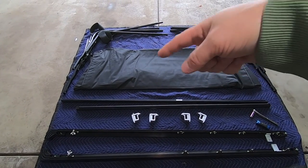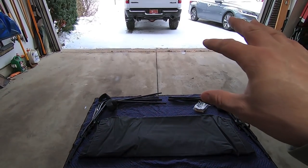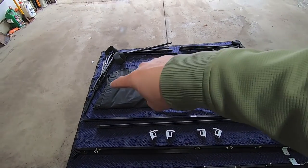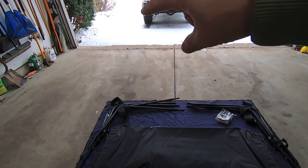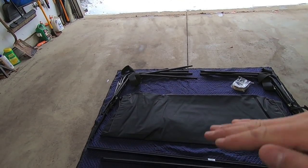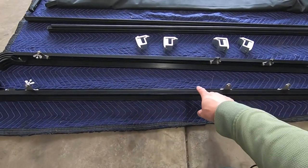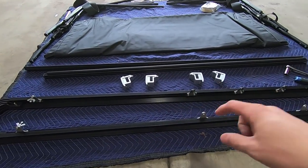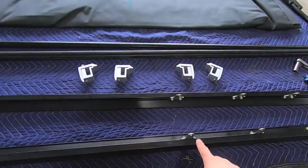Let's take a look at what came in the box. Pretty simple — you obviously get the canvas topper itself, and then I have some vinyl windows. I left those inside because it's about 15 degrees outside, and vinyl windows are a little bit easier to work with at room temperature. You have these little metal hoops — one for each side of the truck — which are basically the superstructure or frame that the canvas lays over.